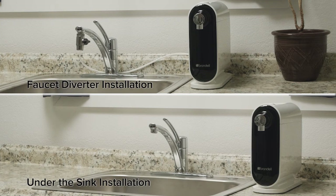The Cypress Water Filtration System has two possible installation methods. The first method shown explains installation with the provided faucet diverter, followed by an alternate under-counter installation option.